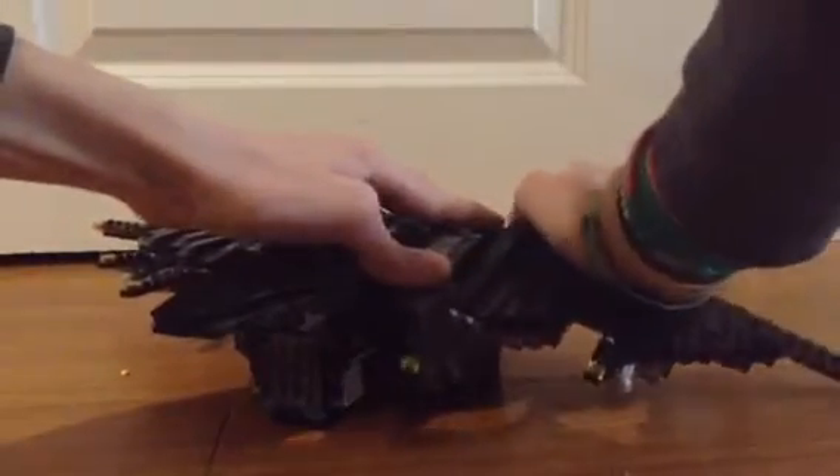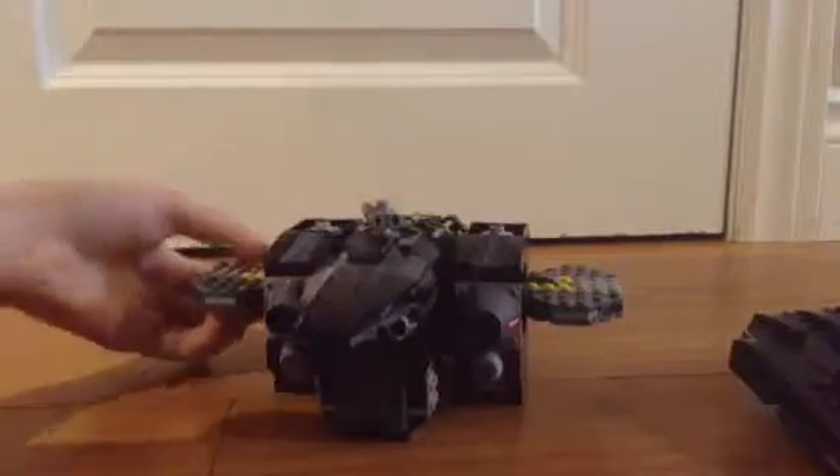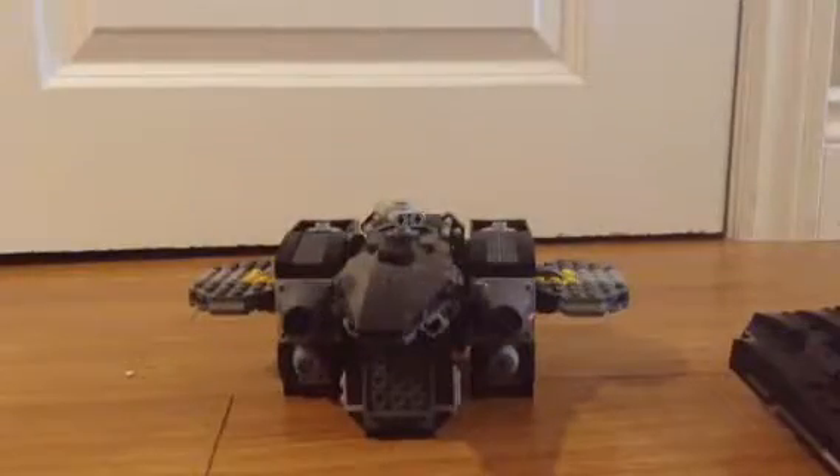We're going to start by putting in the battery box. Here we have the Batwing, and basically what we're going to do — see at the back here — we're going to take off these panels, like that. Then we're going to rip out the top of the wings, just like that, so we only have that part left over. Just so that it's way easier to work with what we have here. It should just look like this so far, and now that we have that ripped off, it's a lot easier to take out the top.